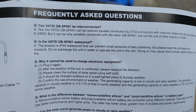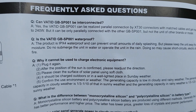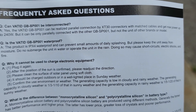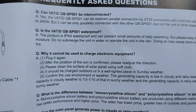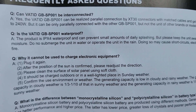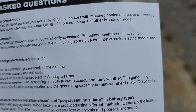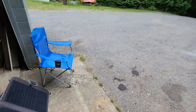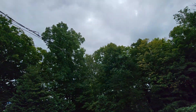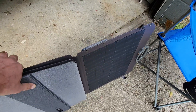Since there's a chance of rain I looked up to see if it's waterproof. It says the product is IPX4 and can prevent small amounts of daily splashing. Please keep the unit away from moisture, do not submerge the unit in water or operate the unit in the rain - doing so may cause short circuits, electrical shocks, and fire. So we won't let this stay out if it starts to rain. It's pretty easy to break down and store away.